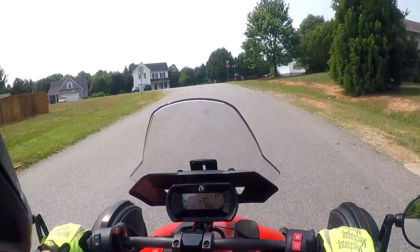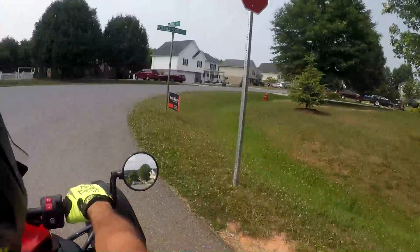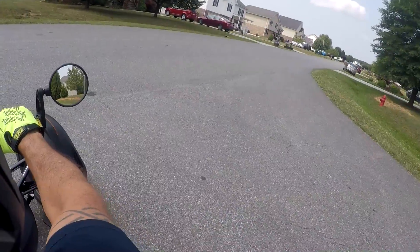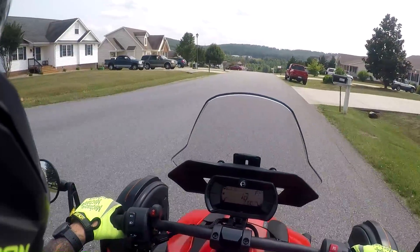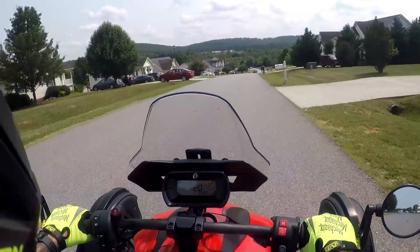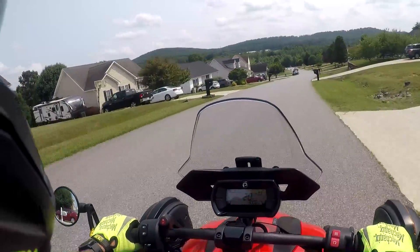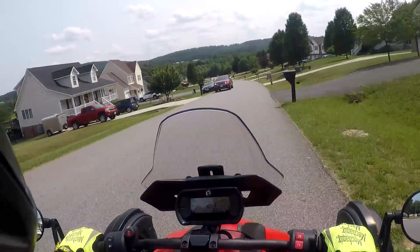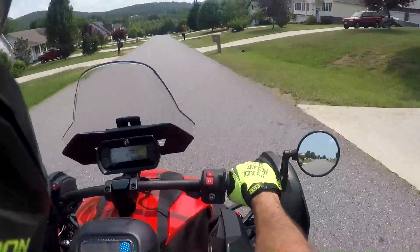Hey guys, welcome and thank you for joining me. It is a beautiful afternoon - not the best reason I got to take this thing out for a ride. If you watched one of my earlier videos, I put an alternator in a food line bag and showed you it fit in the bag on the back of this thing. That's where I'm heading now - I did that with my iPhone and now I'm taking it over to AutoZone to get replaced on the Tahoe. But it is beautiful out, about 90 degrees, gorgeous.